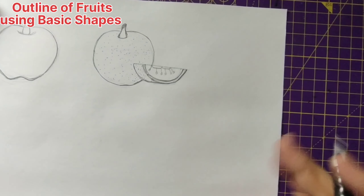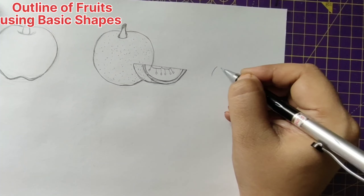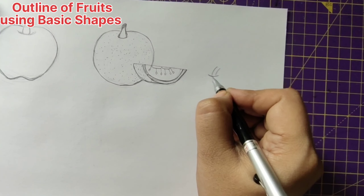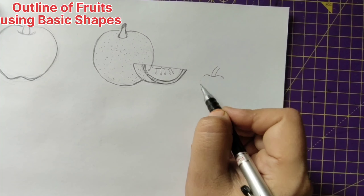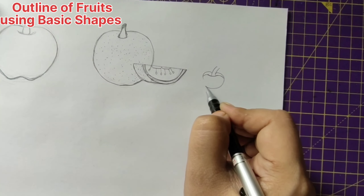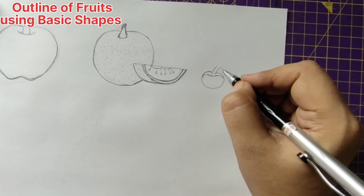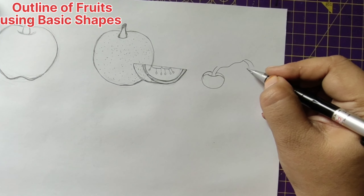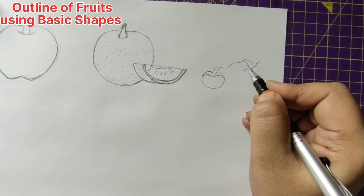Cherry also uses the same circle outline. For this, what we do is first draw two curves and join them with a small curve again. Give a bend in this way. The same thing will be repeated on the top — just draw a circle. One more will be drawn here — give an extension to this and draw two lines like curves, and join them. The same here again — give the downward curves and form a circle.